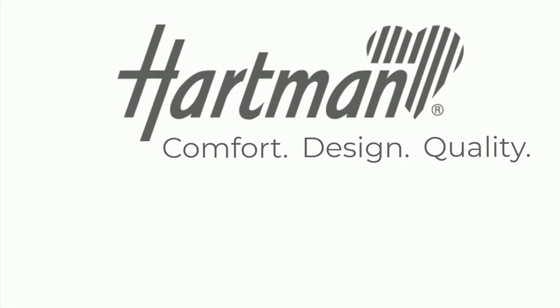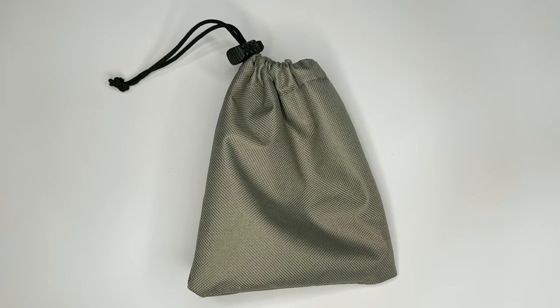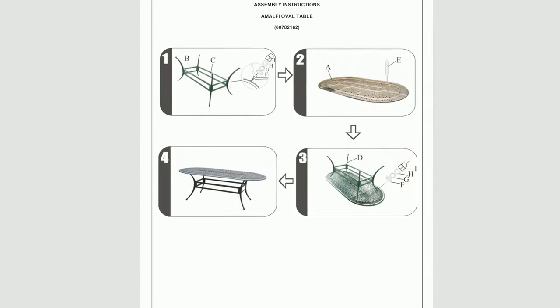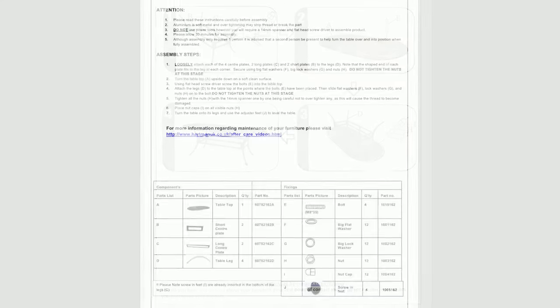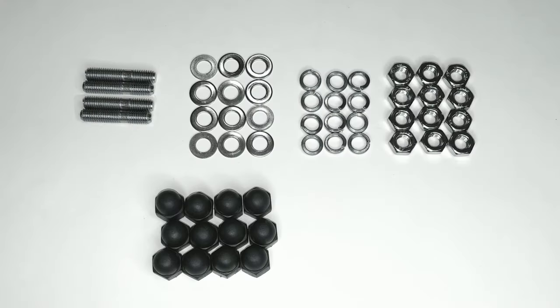Hello and welcome to Hartman. Today we're assembling the Amalfi oval table. Inside the box you will need to locate the bolt pack. Carefully empty the bolt pack to ensure you have the assembly instructions and the lists of components and fixings. Using this list, please check you have the correct amount of components and fixings and read through the instructions carefully before starting assembly.